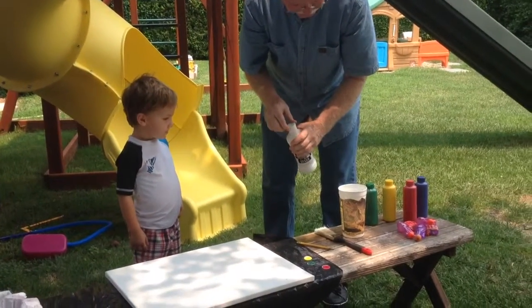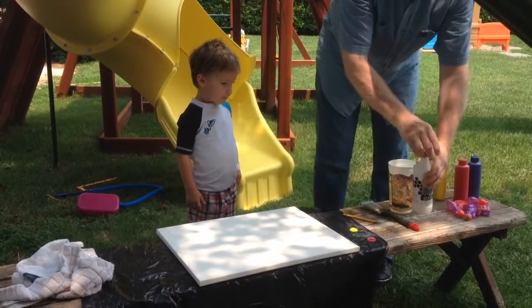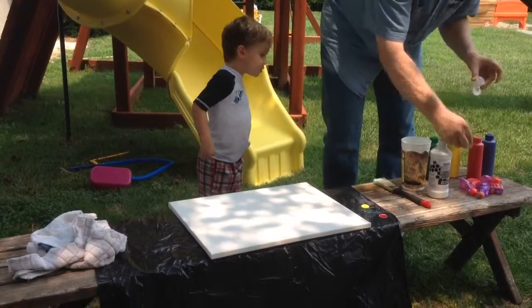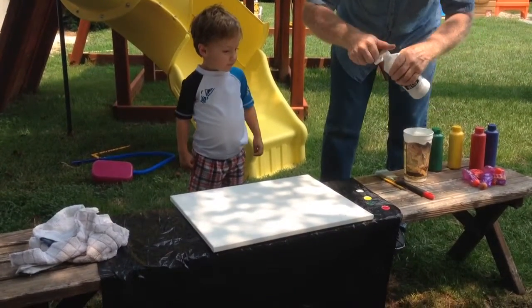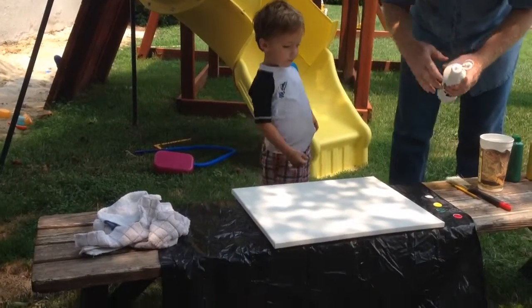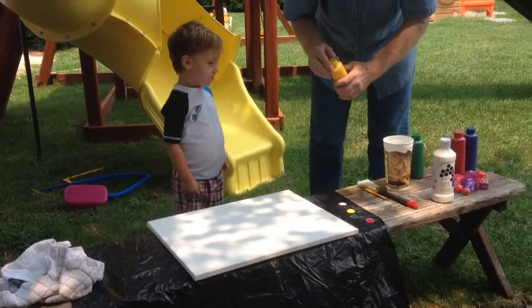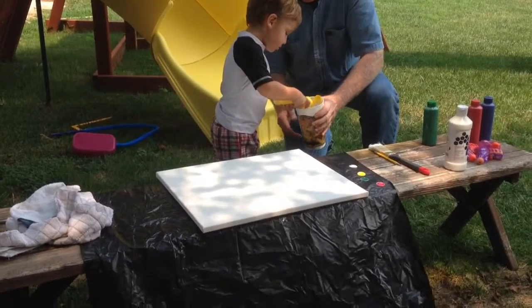Does gesso make it smoother or more rough? Rough, right, but you can do it either way. We'll do the background yellow — is that what you want? So what we're gonna do, you can make the texture as rough as you want. We're gonna put some yellow in there — okay, squeeze some yellow in there. I think that's enough.